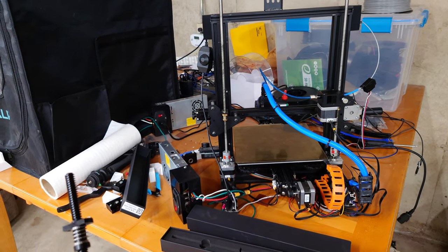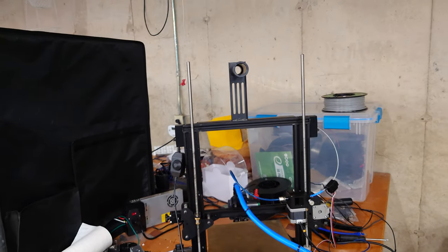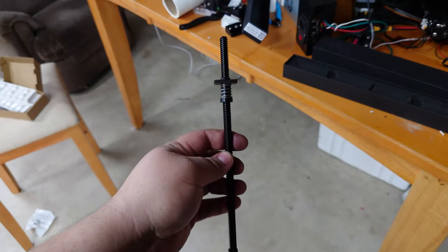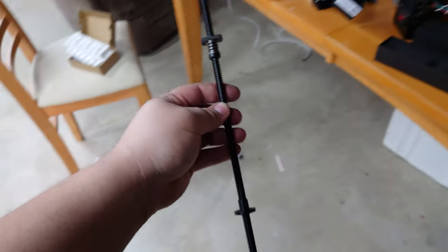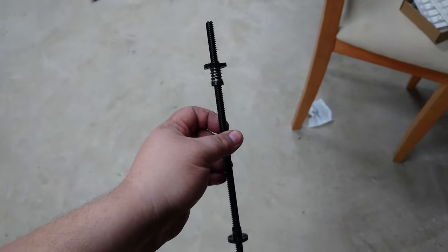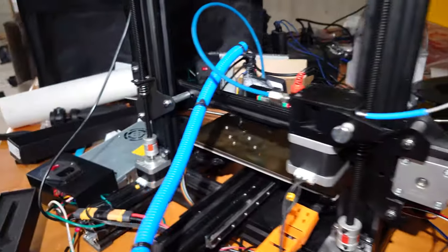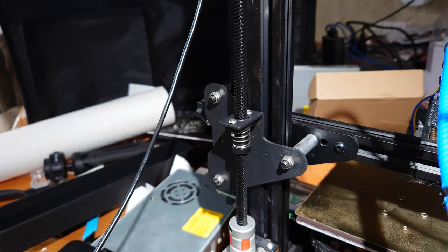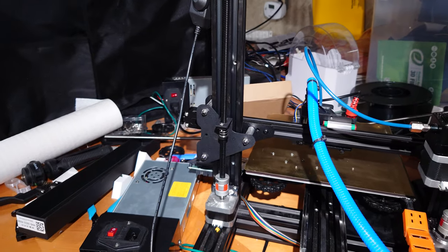I bought a 300mm lead screw thinking that's 300mm of Z-axis travel, but it turns out the Ender 3 has about a 354mm lead screw naturally — these are actually CR10 lead screws. Despite having the wrong size part, we're going to try it anyway and just make sure not to print over a certain height. Using anti-backlash nuts on POM nuts might be completely unnecessary given how tight the fitment already is, but figured it couldn't hurt.